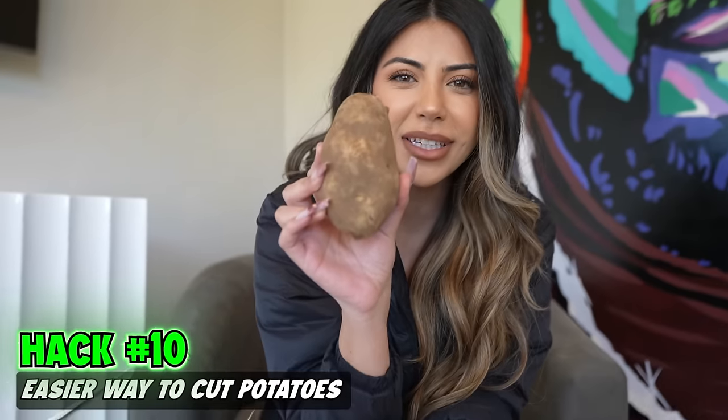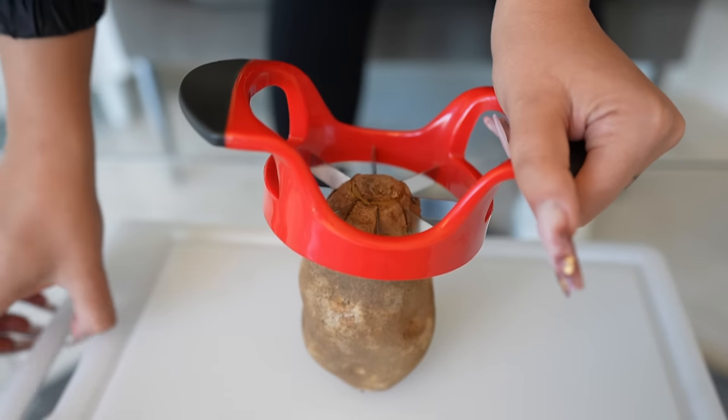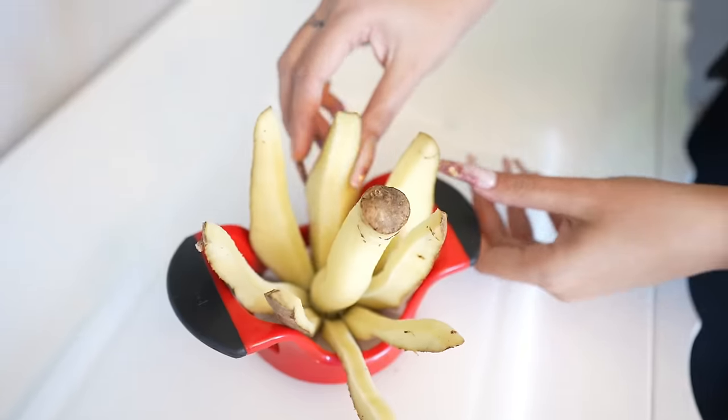Our next hack is a potato and an apple slicer. If you want to make thick-cut potato fries, take your apple slicer. The table is going to break, so we moved this over. Tell me this doesn't look like a good french fry.